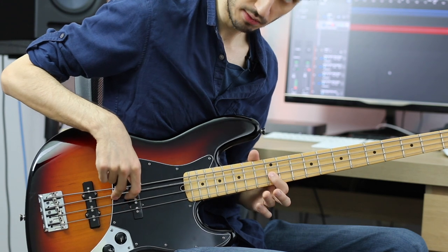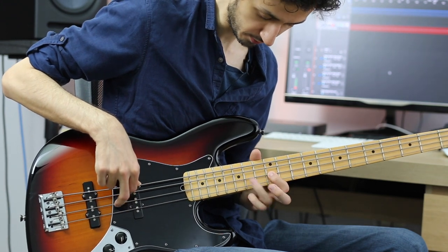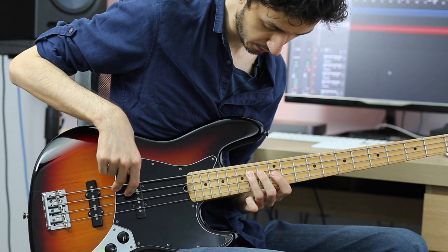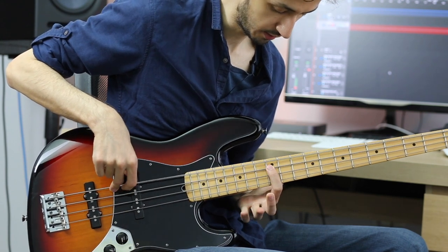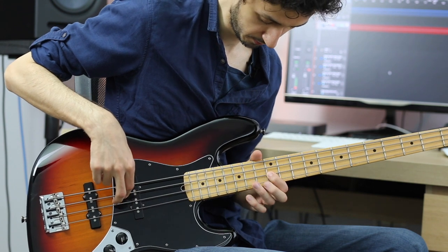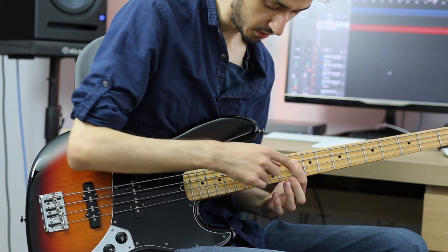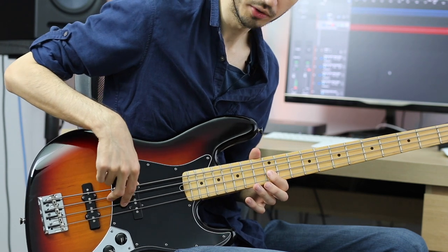Then we play the 12th fret. Then we play the 14th fret on the A string, 13th fret, 12th fret, and 10th fret. Then we jump with our index finger to the 12th fret of the D string.